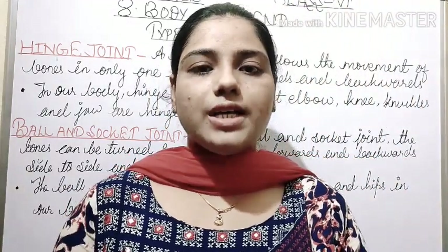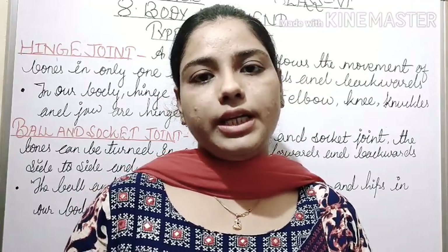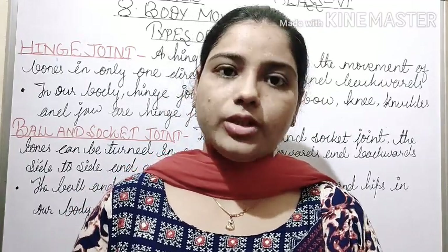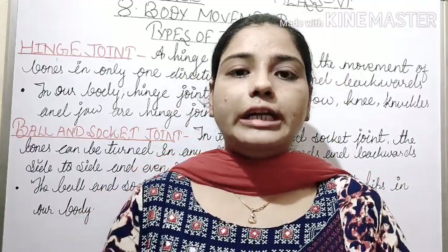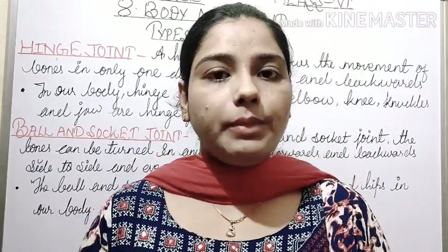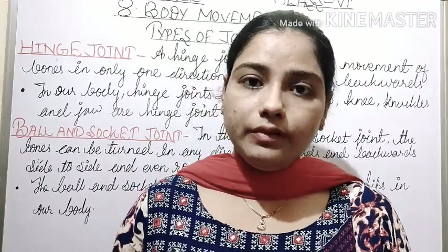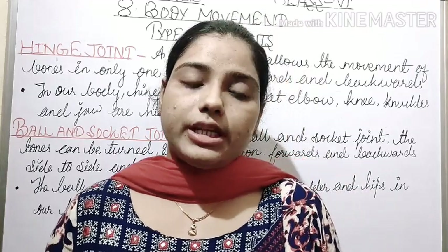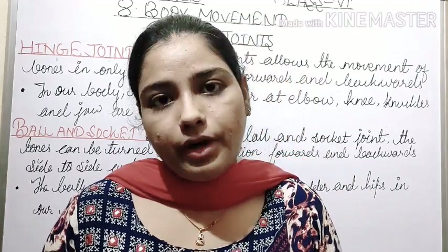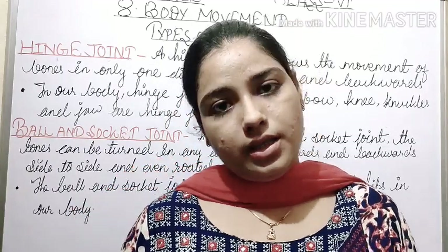Good morning students of Class 6. Today we are going to proceed with Chapter 8, that is Body Movement. Today we are going to study about the types of joints. In our previous video we have studied about joints. Now we will know how many types of joints are there.